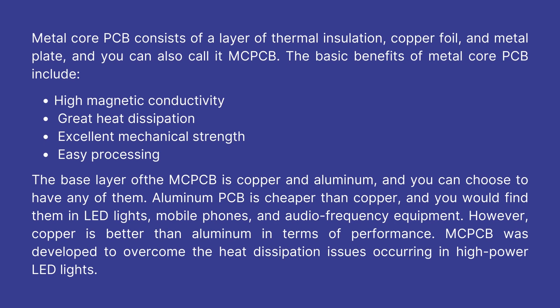The basic benefits of metal core PCB include high magnetic conductivity, great heat dissipation, excellent mechanical strength, and easy processing. The base layer of the MCPCB is copper and aluminum, and you can choose to have any of them. Aluminum PCB is cheaper than copper, and you would find them in LED lights, mobile phones, and audio frequency equipment. However, copper is better than aluminum in terms of performance.